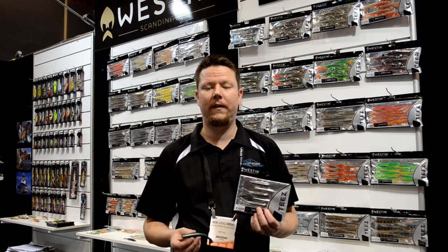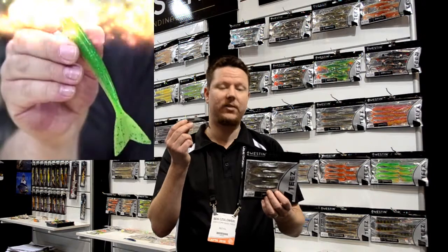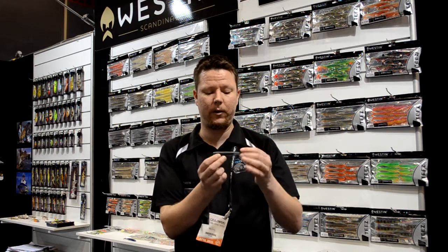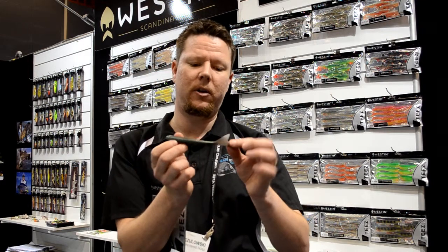We're here at the after 2015 trade show and one exciting little product is the Western Megatease lure. This is going to have a realistic finish with a scale pattern through it. The unique thing about this lure is the tail design — it's a bit different to your conventional soft plastic lures that you would have seen on the market.